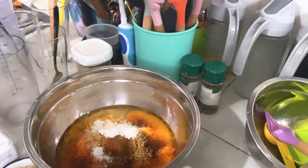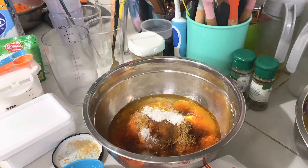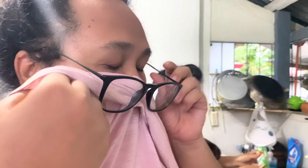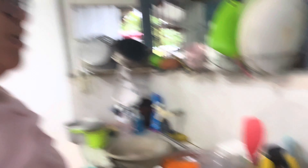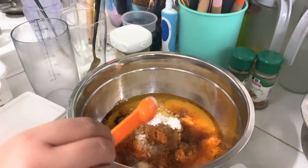Next is half a teaspoon of iodized salt. Then one teaspoon of cinnamon — cinnamon is helping us out in today's baking session.